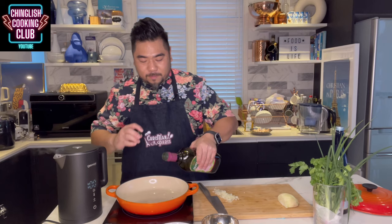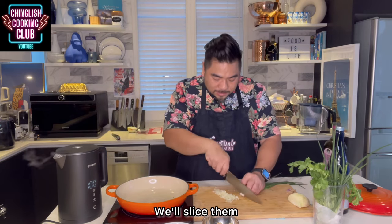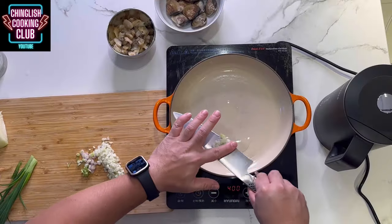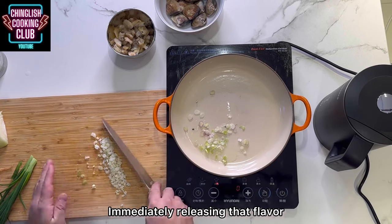A little bit of oil goes into the pan. We want the spring onion whites — I'm going to slice them very, very thinly. I can smell now that the oil is hot, so spring onions go in, immediately releasing that flavor.